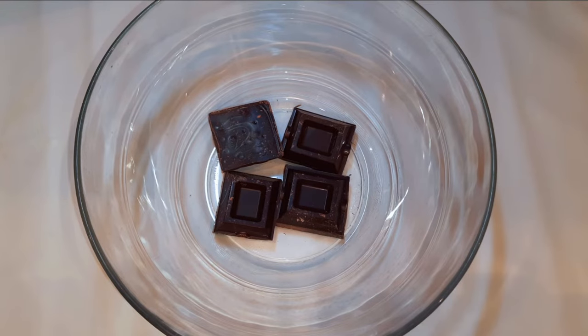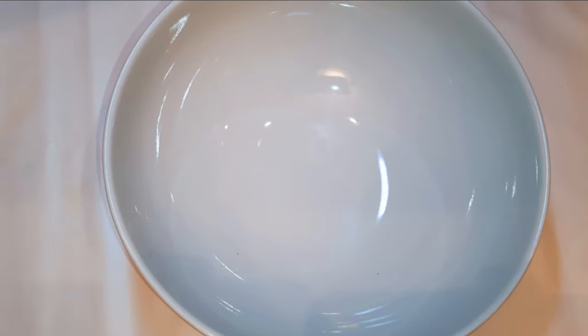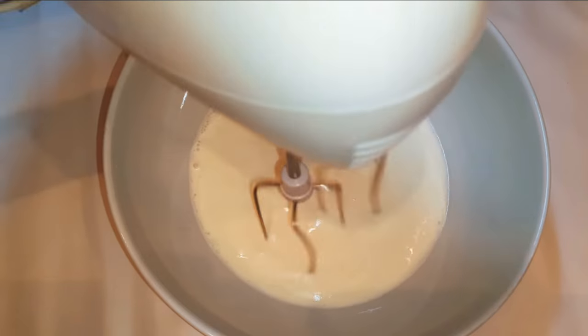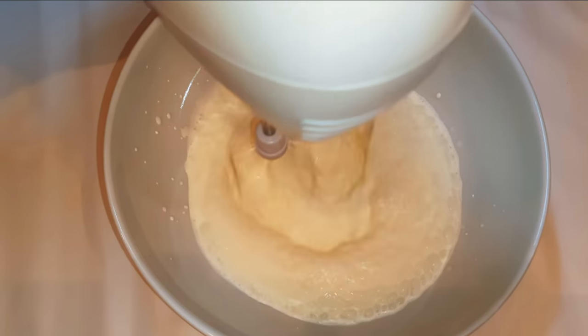I've got here some dark chocolate — I'll be using about 150 grams. I'll go ahead and melt it in the microwave. Then I'll get a bowl and come in with 200 ml of whipped cream, and with the help of my mixer I'll whip it up till it turns fluffy.